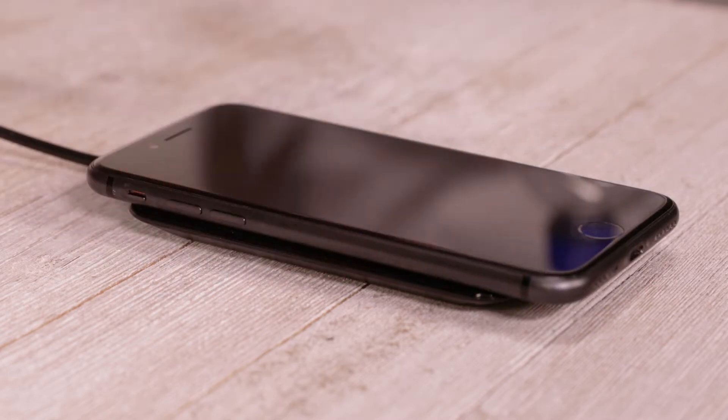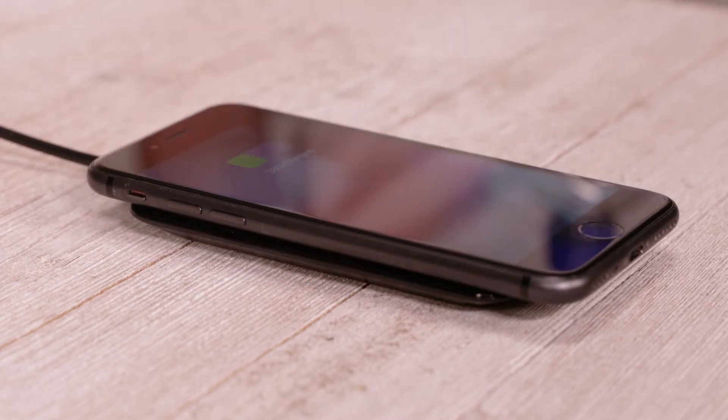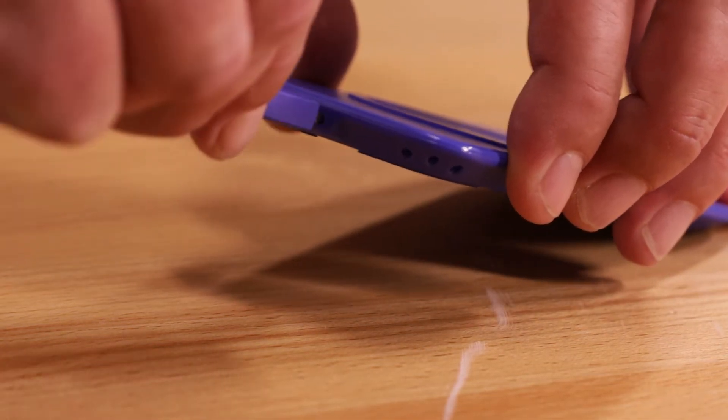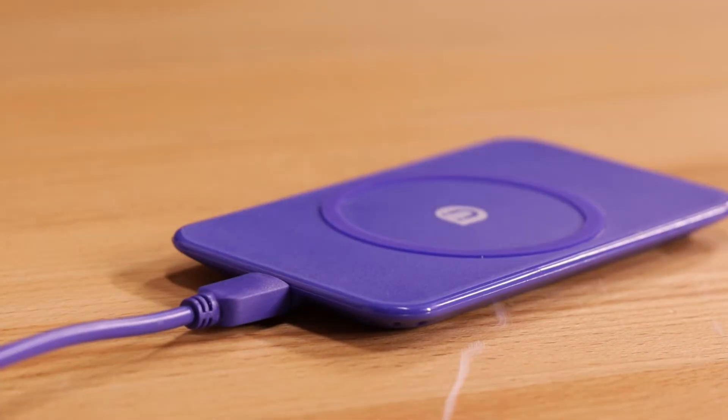Your Uber wireless charging pad comes with a 4-foot micro USB cable for extended reach. To start, simply plug the micro USB cable into the designated port in your Uber charger.